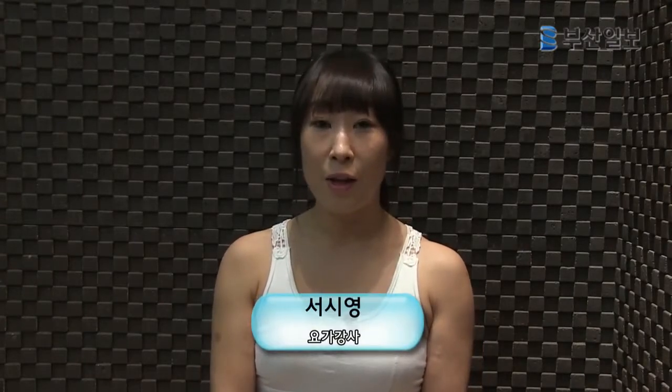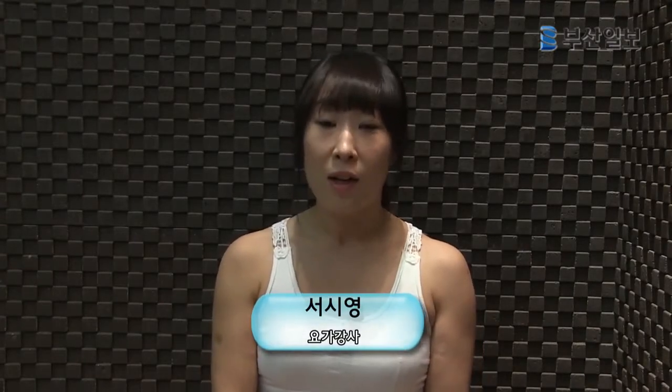Hello, my name is Change Your Line yoga teacher. Today, I'm going to teach movements for women's problems with the arms and legs. Let's learn how to remove body fat.